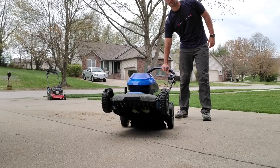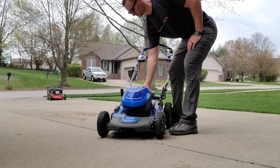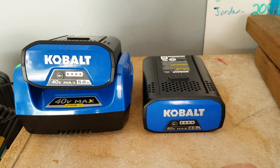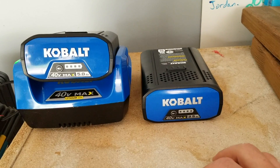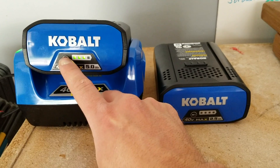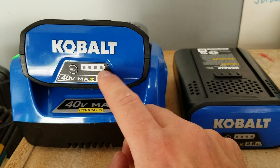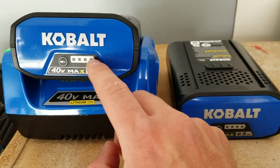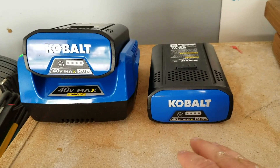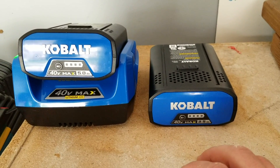If you find gas-powered mowers a bit too heavy to turn around or lift into a pickup truck, this could be a great option. Another really cool thing about these batteries is the indicator light — press the button and it shows you how charged it is. Most power tool batteries don't have that, so you end up guessing and could run out of battery halfway through the job. Really cool feature.